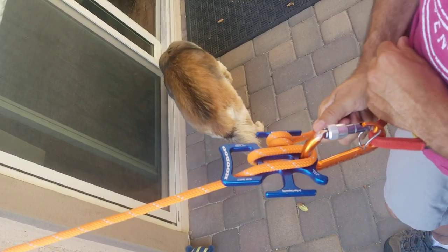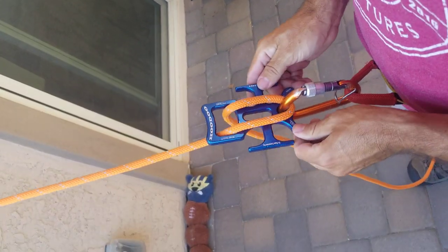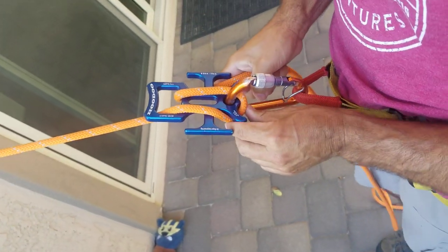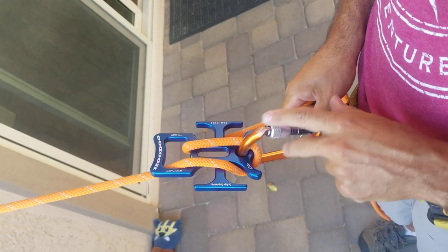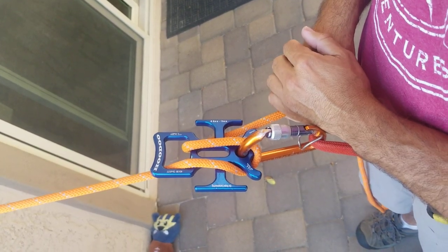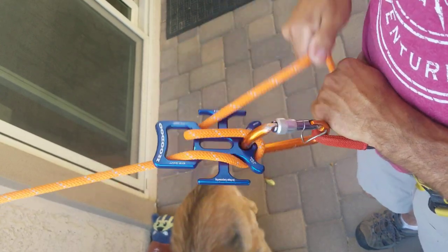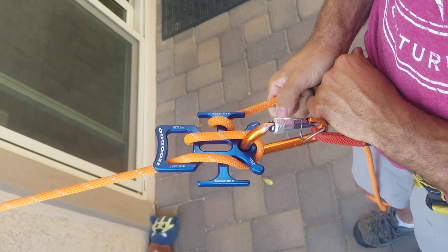One other setting — not adjustable on the fly — is if you want a lot of friction to start. You can wrap one of the horns on the bottom. You'll start out with a lot of friction in this mode. This might be useful if you're planning on picking someone off, on a super skinny rope, or are a bigger guy or gal. All the other settings are still available to you — you can add friction forward, back, or around to fine-tune how it feels.